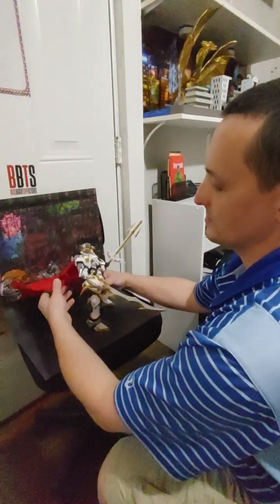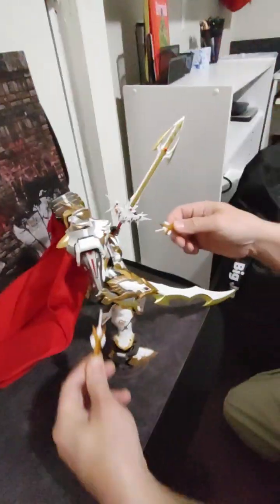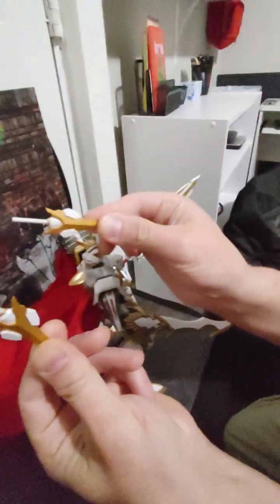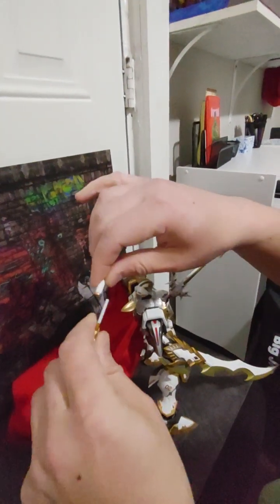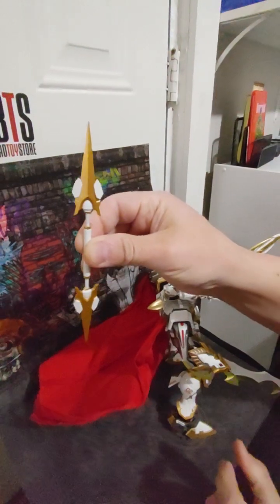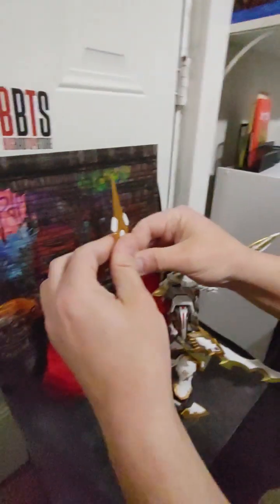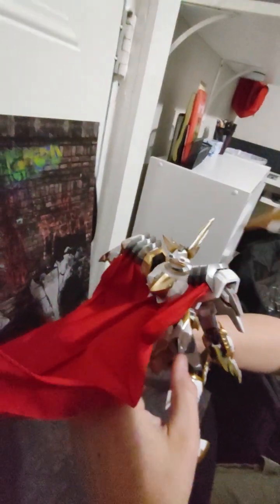He also has these daggers that clip into his sides right there. And then if you take the handle that comes in the package, you can make an extra weapon — a double-sided spear. That is really awesome, and that came right out of these little side skirts right here.